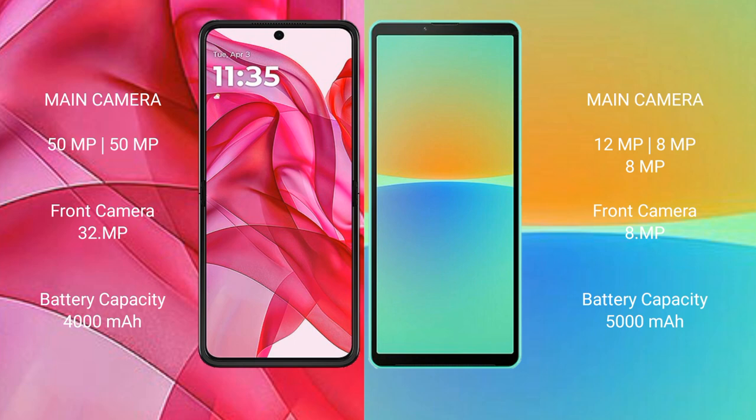The Motorola Edge 50 Ultra packs a 4000mAh battery with 45W fast charging support. The Sony Xperia 10 Mark IV has a 5000mAh battery with 21W fast charging support.